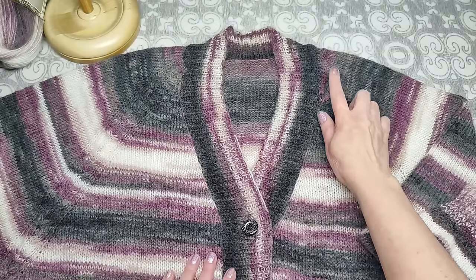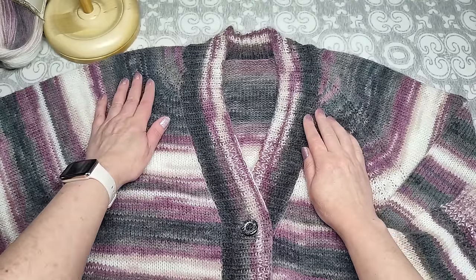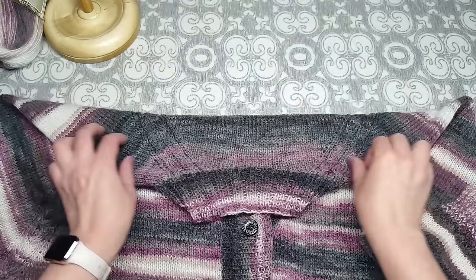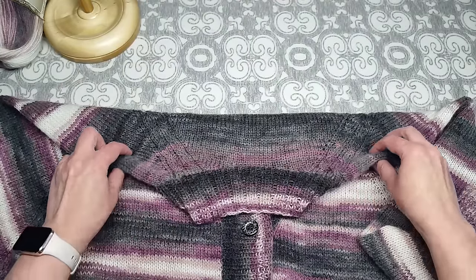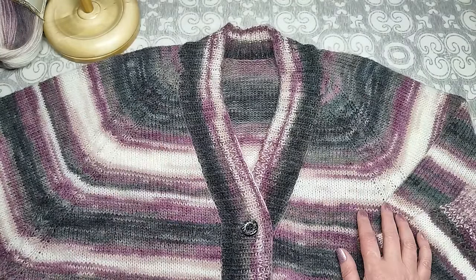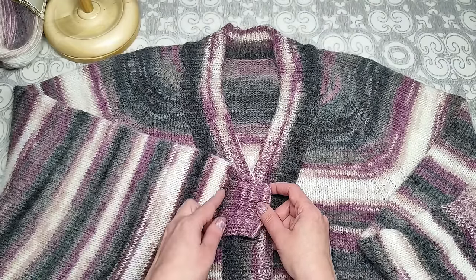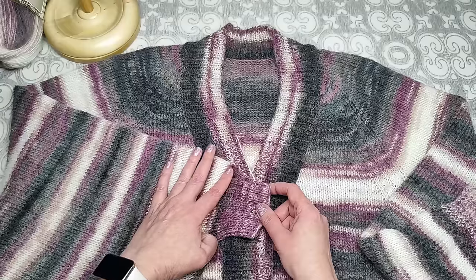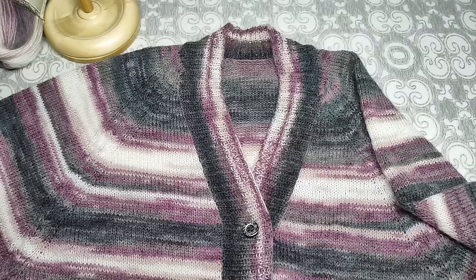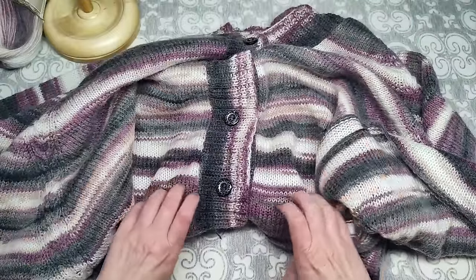Вяжется всё обычным регланом — начинаем сверху, без планки, набираем петли как при вязании обычного реглана: для спинки, рукавов и регланных линий. Вяжем до той длины, где должен начаться манжет. После этого вывязываем углубление по спинке.